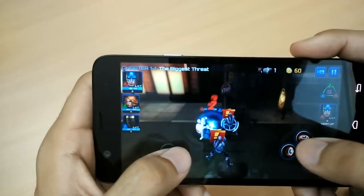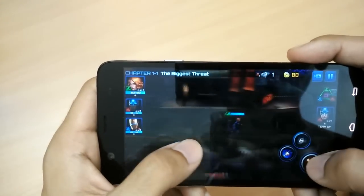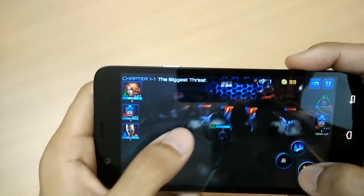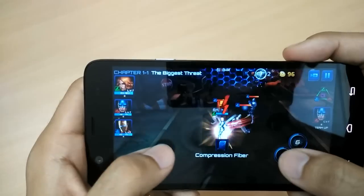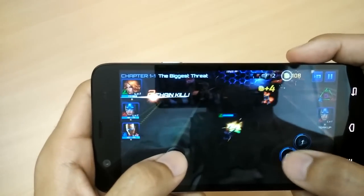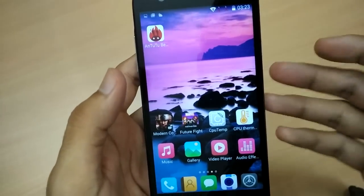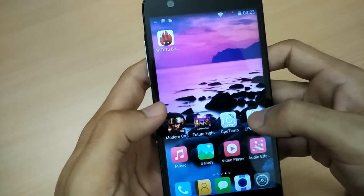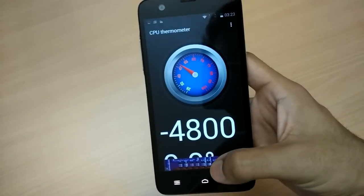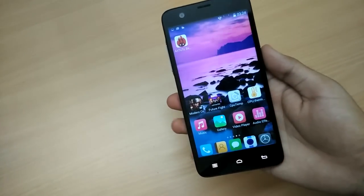Let me move to Captain America now. So guys, as you saw, the gameplay was pretty smooth. I played both games for around 10 minutes. Now let me check the CPU temperature — it's at 48 degrees Celsius. This is good enough because I'm not in an AC room; it's summer and it's pretty hot here.